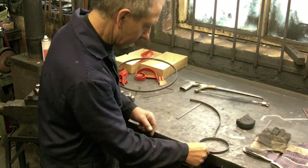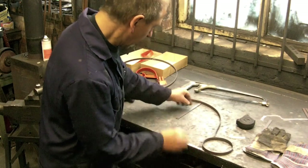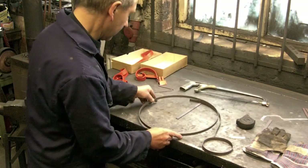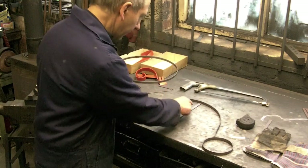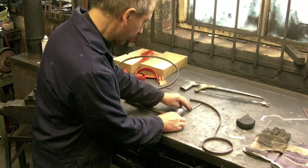I'm going to weld that on there. This piece is in the centre of the ring and that's 8 inches long. I'm going to put a weld there first, and I'll put it up there just to hold it down.